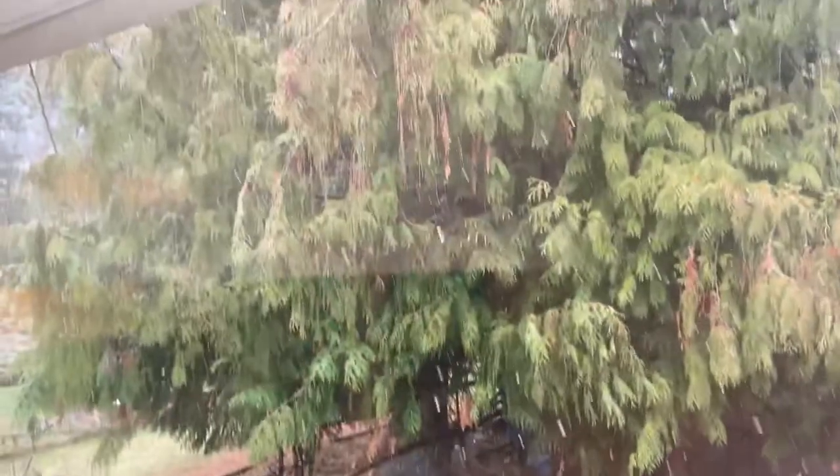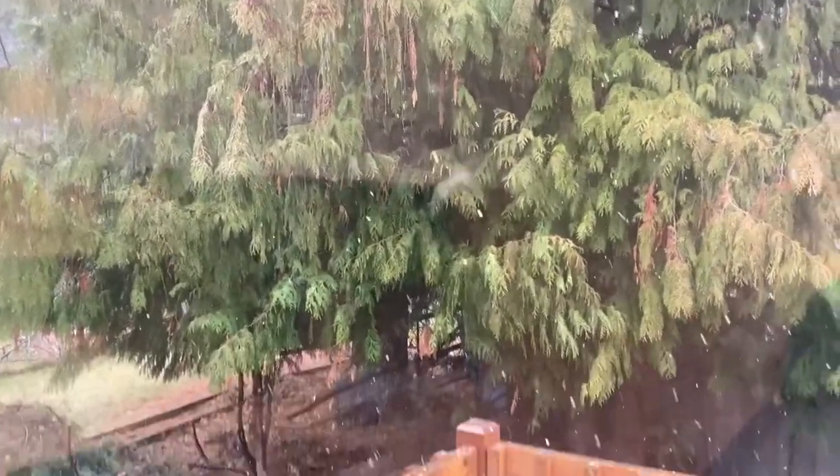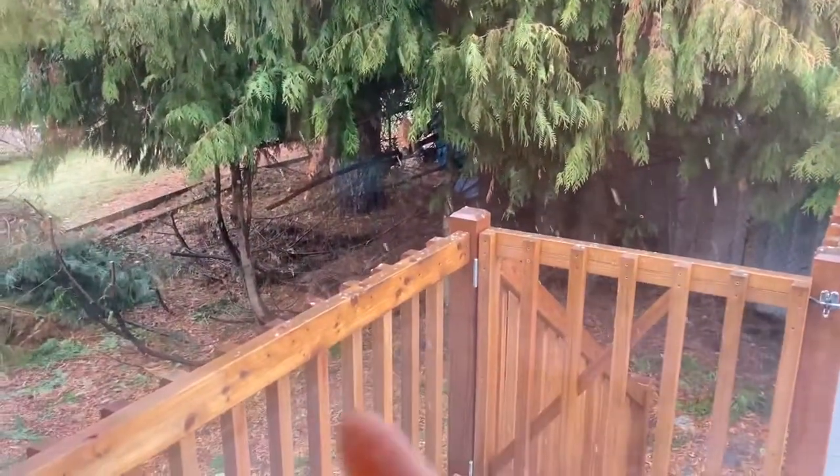Good morning, everybody. Welcome back. We are in the living room working today. I have a jackpot because I was just outside and it is snowing — just crazy. Let's see if we can get a shot of that. There it is, coming down. I've been trimming the trees down here, trying to get some more yard space, so that is why it's a mess back there.